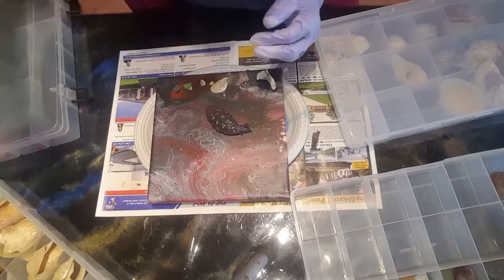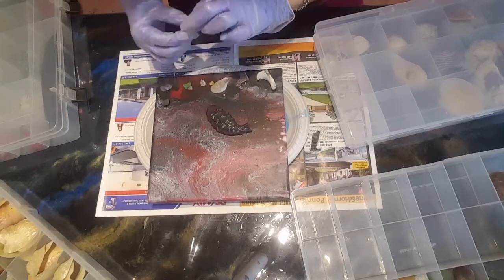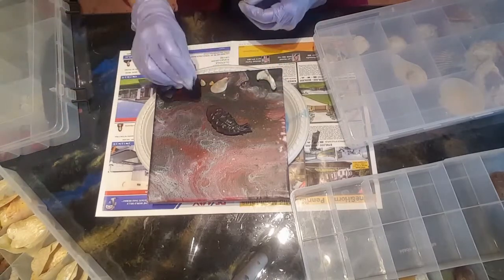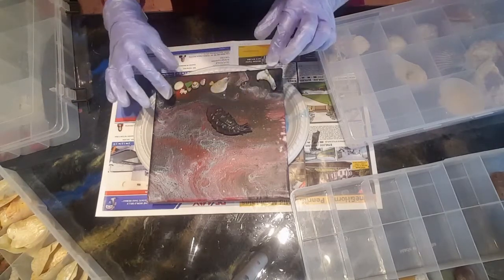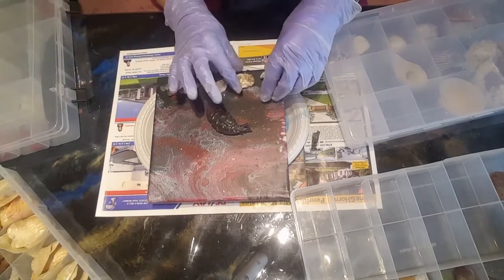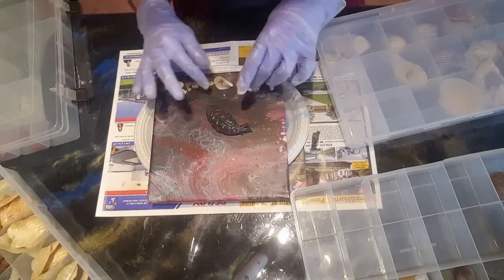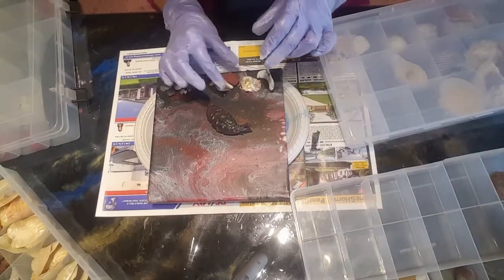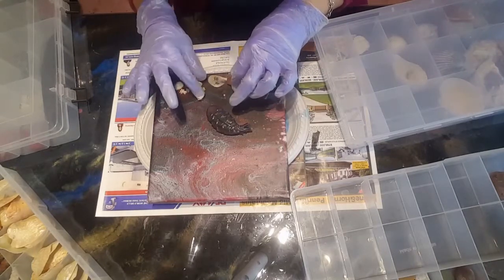I don't like throwing things out, but I'm actually the total opposite of a hoarder — I throw things out all the time. These things are useful though, and if I stop using them I'll give them to somebody else. They're too pretty to waste. You can find different colors that complement what you already have and throw them in.